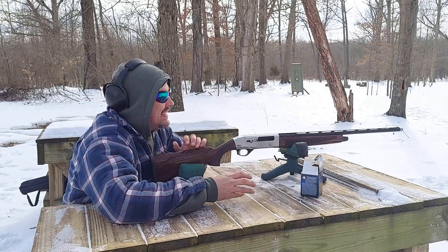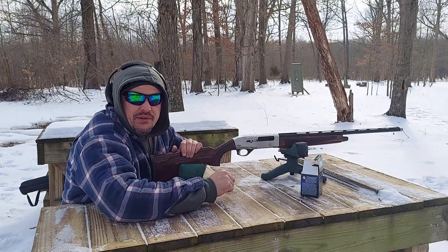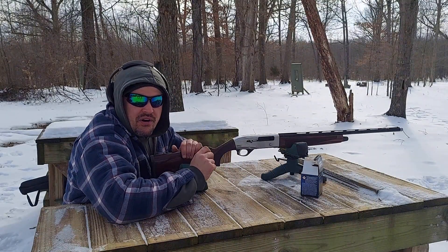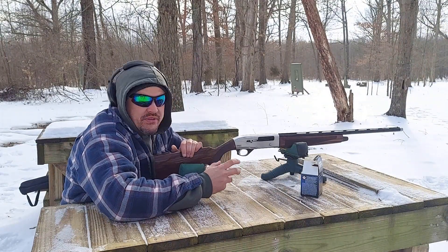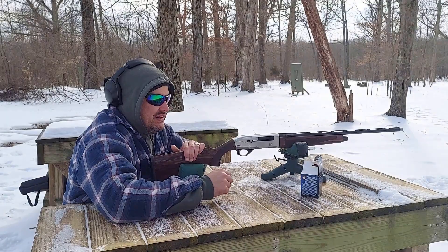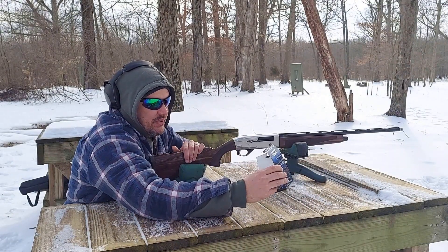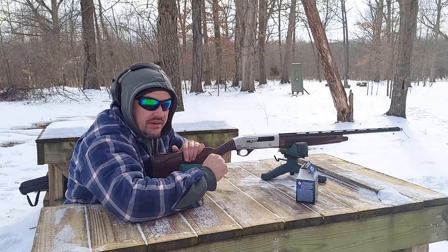Hey guys, welcome back to the hide today. It is ridiculously cold out here — I'm dodging winter storms to bring you just a short video. This is the TriStar Viper G2 in 28 gauge. I recently acquired this gun along with a supply of Federal Top Gun 28 gauge shot ammo to do some clay shooting with a couple of buddies.